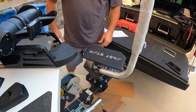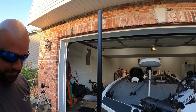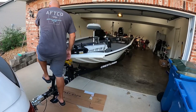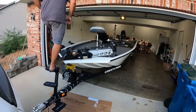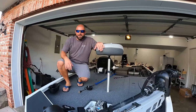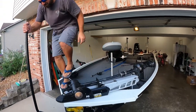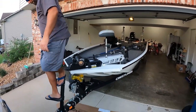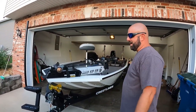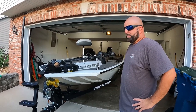That should wrap it up. And that's pretty slick — let's try it out. Guys, that is a pretty slick system. Doesn't get much easier than that. Definitely check out Easy Step — I'll link them down below. Seems to be well made.